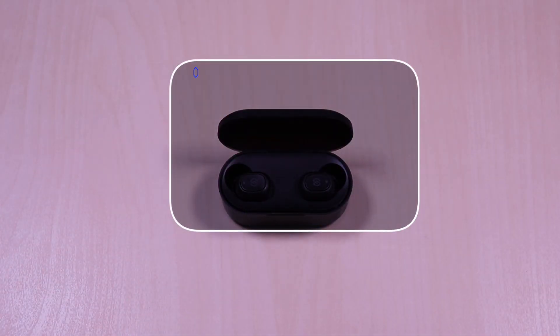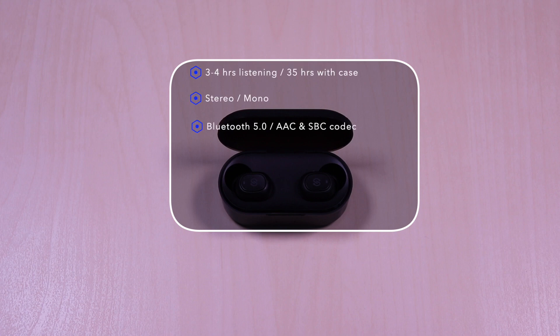The earbuds feature the following: you get about three to four hours of listening time, and 35 hours with the case. It works in stereo or mono so you can use either the left or right earbud separately. It uses Bluetooth 5.0 and AAC and SBC codecs. It has a function button to control, a micro USB port for charging, and it's IPX4 splash resistant.